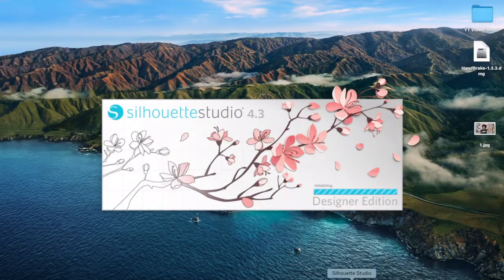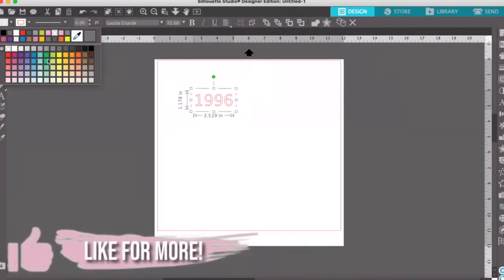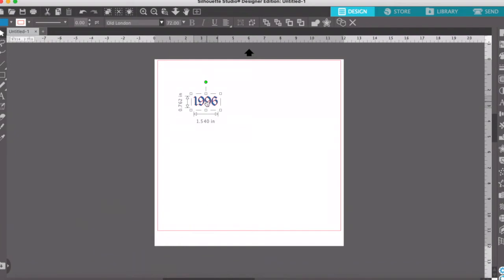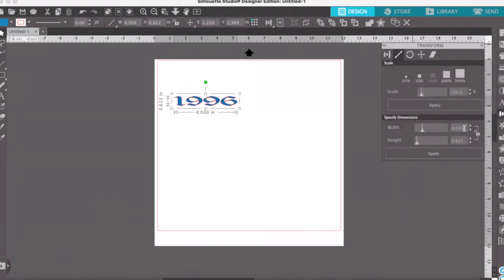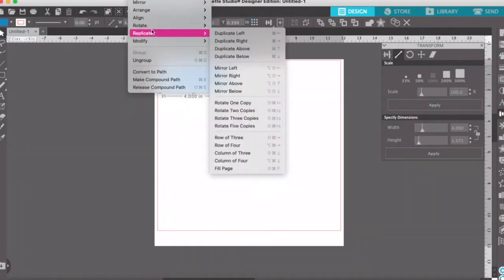Before I get started with making the top, I did want to place something on the front of my shirt. So I decided to put $19.96 on my shirt to match the aesthetic I was going for with the whole outfit. As you can see, this is me in my Silhouette program creating the $19.96 — I'm just sizing it, getting the color right, getting the front right, and then I'm gonna cut it out with vinyl and heat press it onto my shirt.